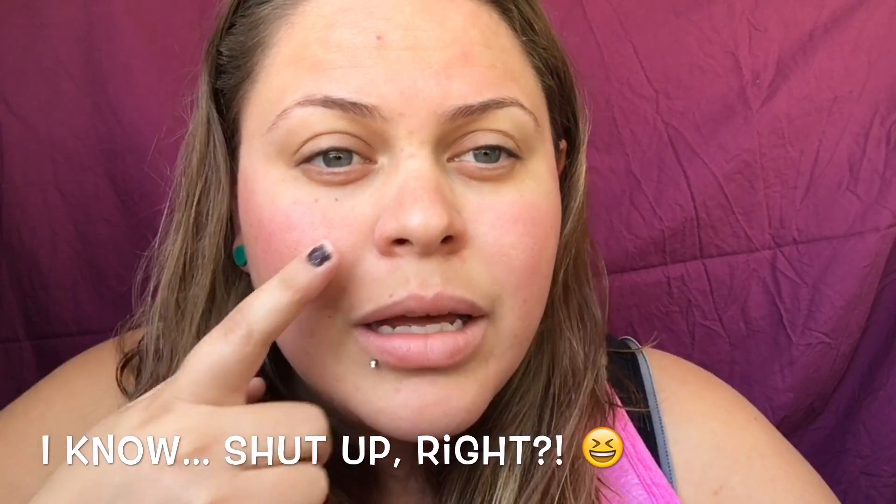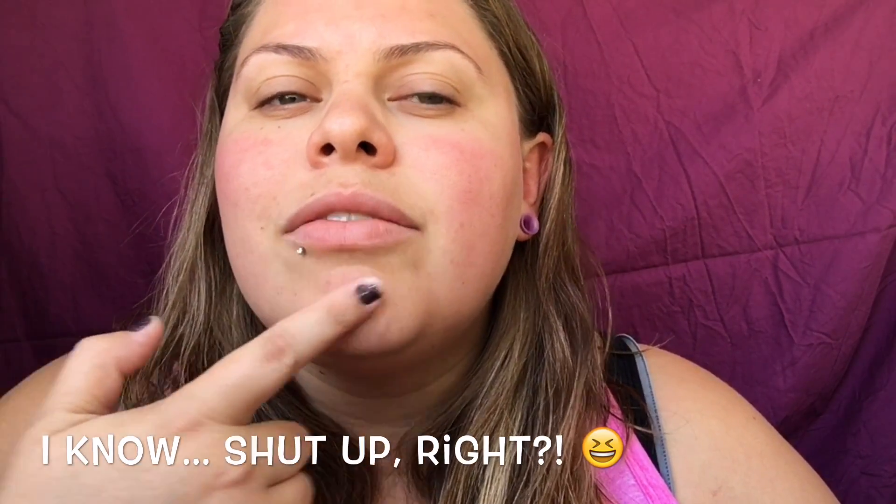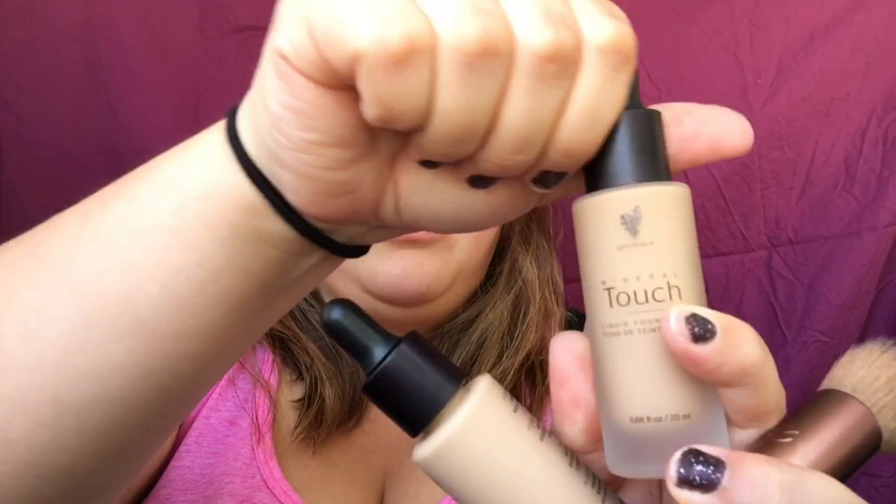Now I'm going to show you how I apply my Mineral Touch liquid foundation. This is literally like gold in the bottle. It gives me flawless full coverage. I have a breakout here, a few here, my skin is red, my chin is breaking out a little. So this is the Mineral Touch liquid foundation in the color Velour.